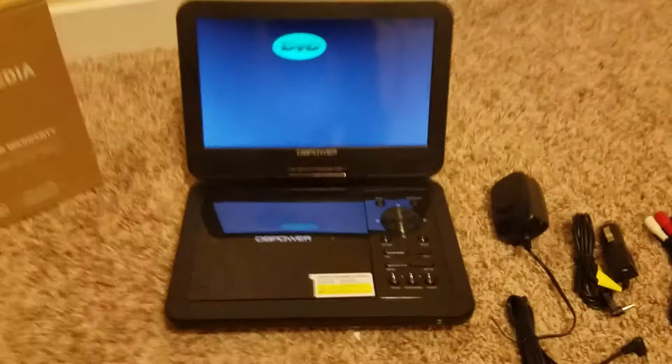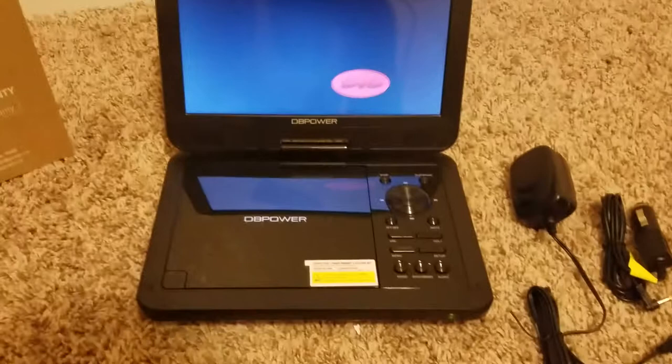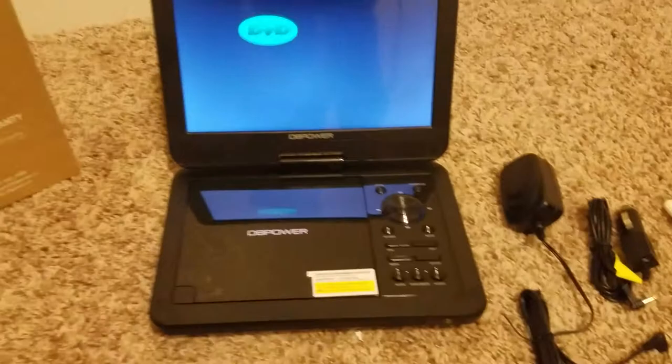The DVD player itself, as you can see, is not plugged in but it is on. It does take 6 hours to charge, and on a fully charged battery it should last about 3 hours. I have already inserted a DVD for this video, but to insert one you would basically hit this button here, the lid would pop open, and you just insert a DVD. It does have two front-mounted speakers, one on each side.